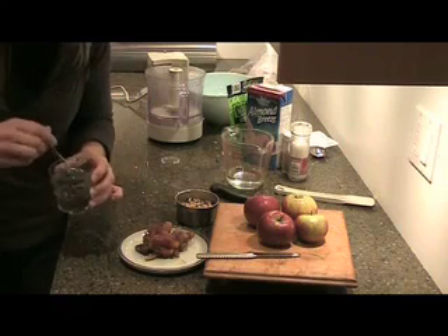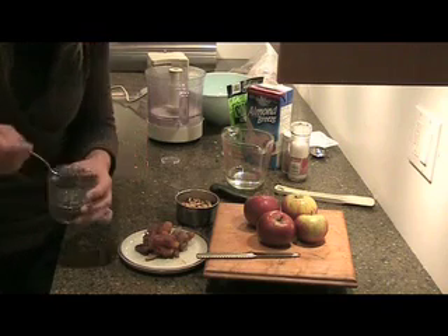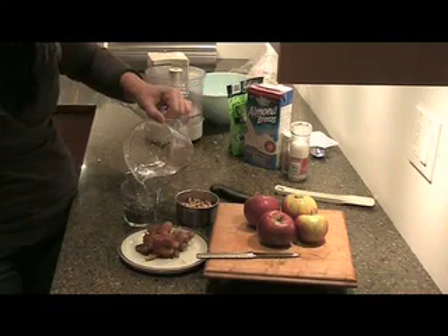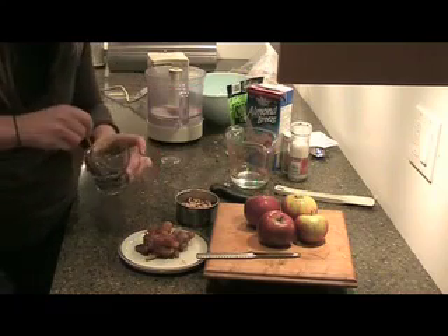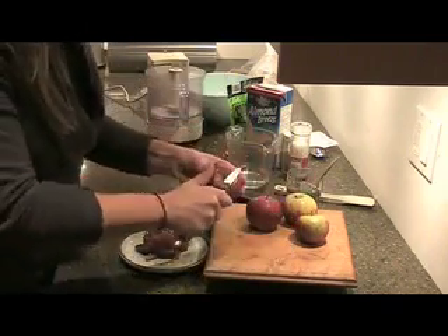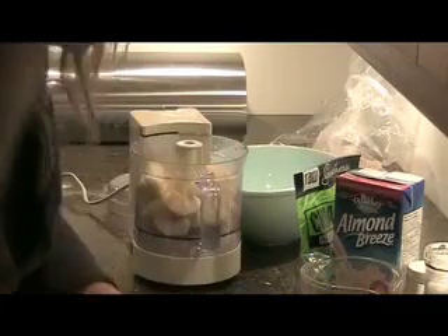What I'm doing is I'm just soaking them first. You want to use probably about twice as much water as you do chia seeds, and let them soak for about five minutes until they get this kind of gel-like substance. While those are setting, I'm going to start peeling the apples. Now we've got the apples cored and peeled — we're just going to clean them up and throw them into the food processor along with the dates.